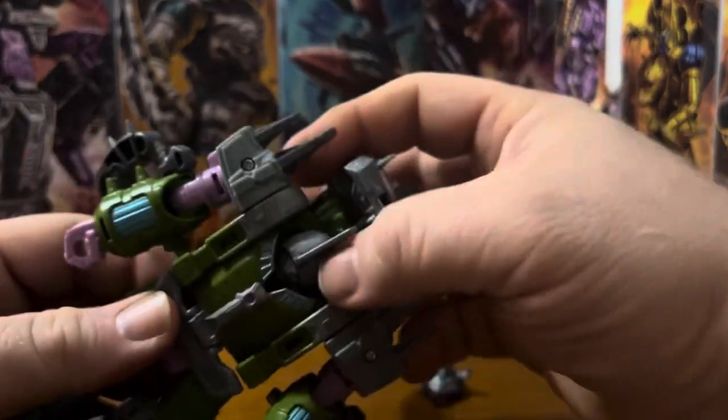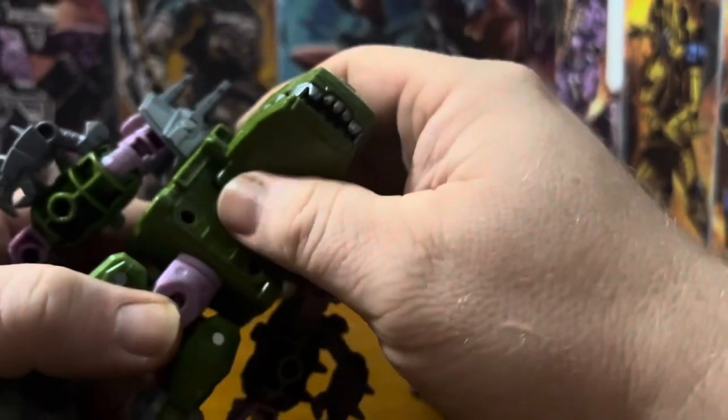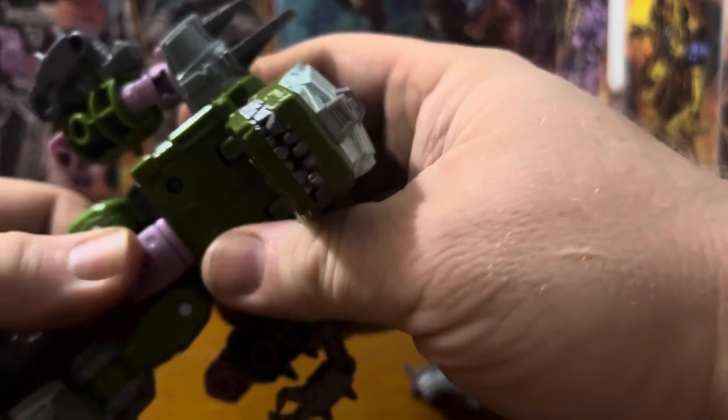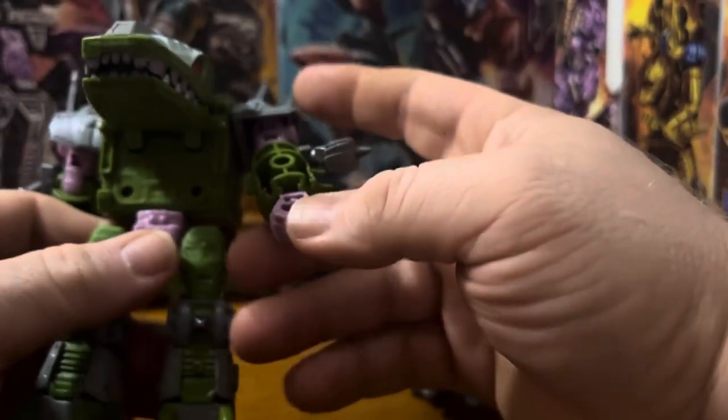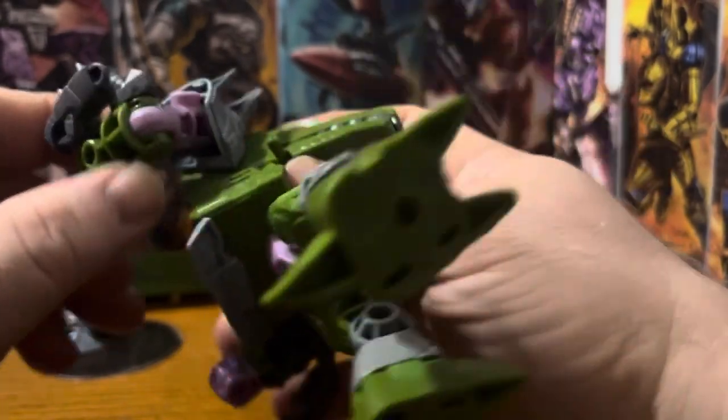For the transformation: push that down, bring it up, pull that out, rotate the waist — and you can see there's that slot right there and that peg right there.